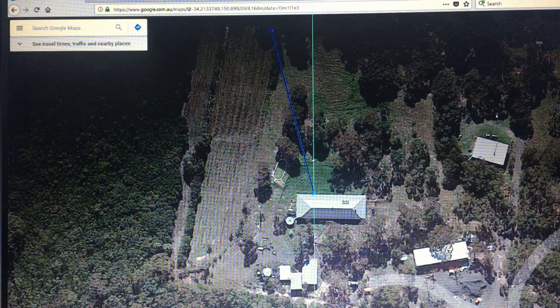We know the antenna is going to have to be mounted on this side of the house. We can use the trees, for example, as a landmark to point the satellite towards. This will give us a good starting point when we now have to set up the satellite on the side.